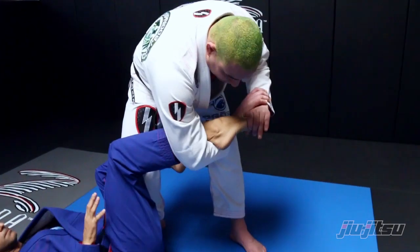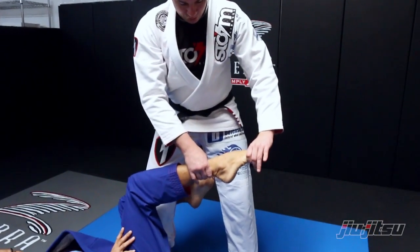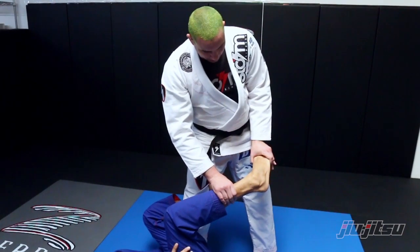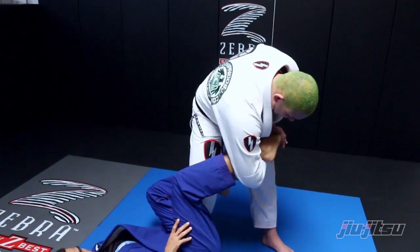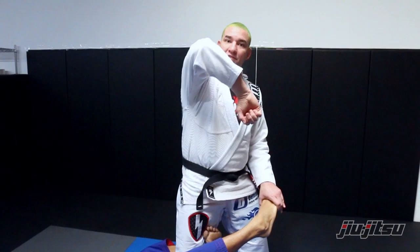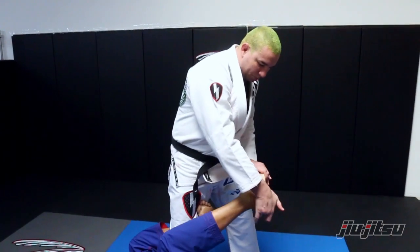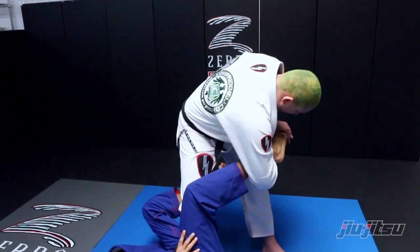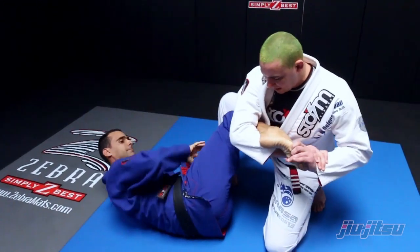What I cannot do is try to force his foot straight — that will be like a straight footlock. I come here, I put his foot at 90 degrees. Now I lift my elbow to apply pressure on his heel and I will turn inside. So once I get here, I turn inside.